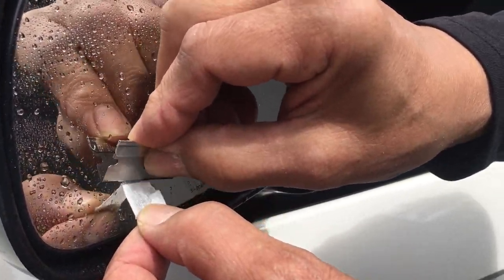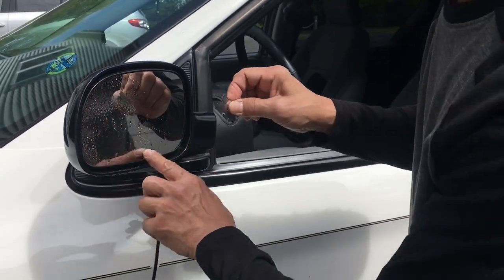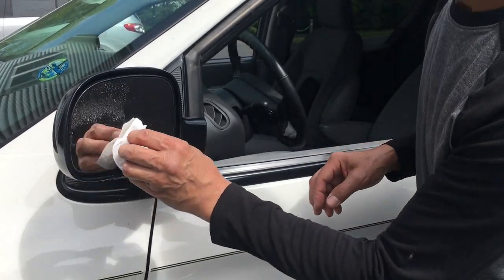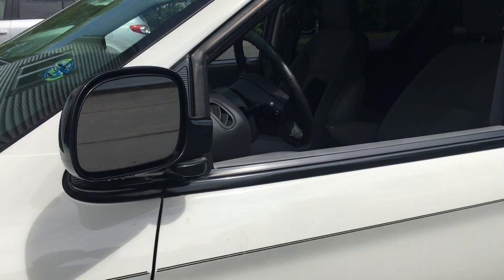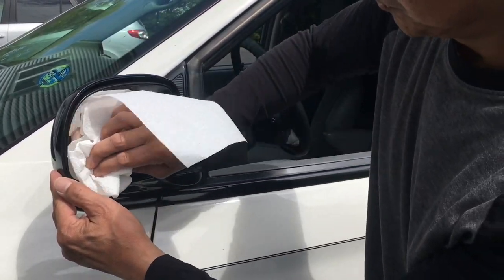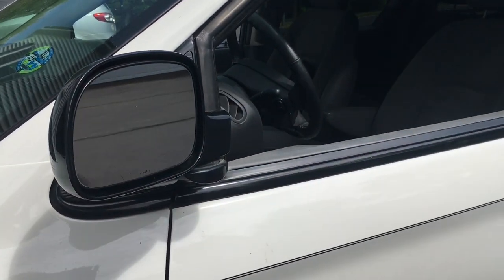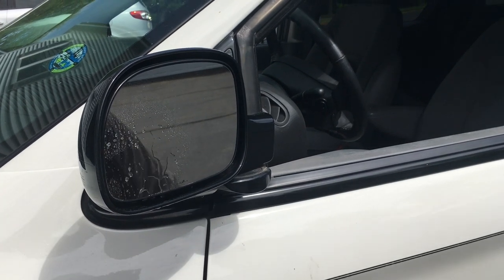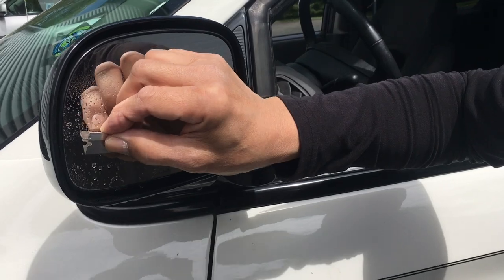Just peel that out and get all the adhesive out. Now all the adhesive is off — wipe it with your paper towel. If you see a little bit of residue left, then just re-spray and clean it up a little bit more. Just be very careful not to scratch.